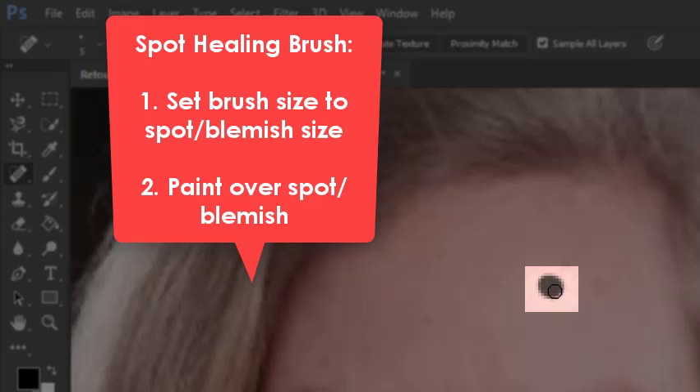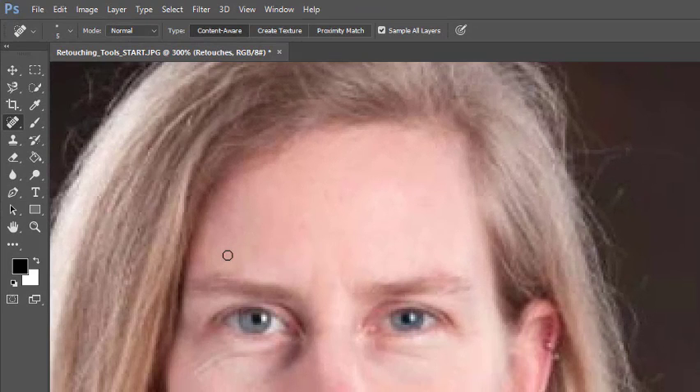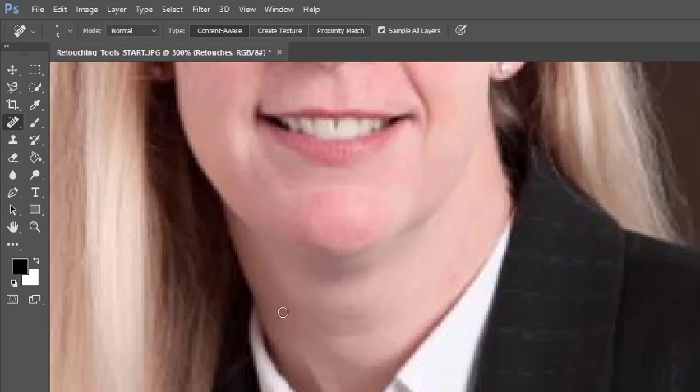To use the spot healing brush tool, make your brush as close to the size of the spot as possible, then just click and paint over that spot. Wherever you see black is what Photoshop is going to fix. When you let go, it blends the area around that spot to remove the blemish. It's best to match the brush size to the spot — if you paint big huge chunks, it can start to look a little weird. Go ahead and clear up any small spots you're seeing on the lady's face using the spot healing brush tool.